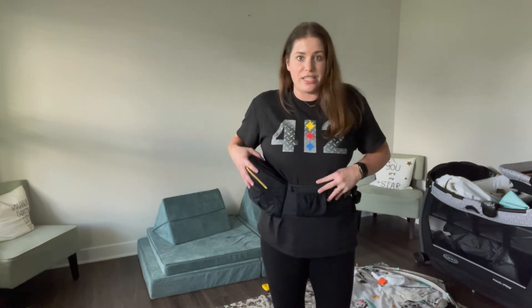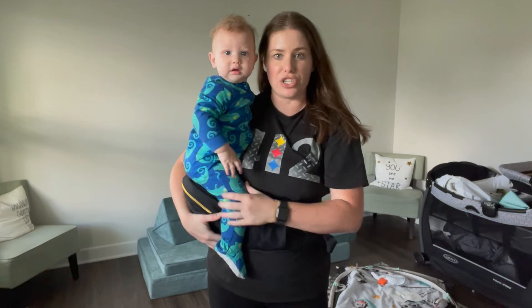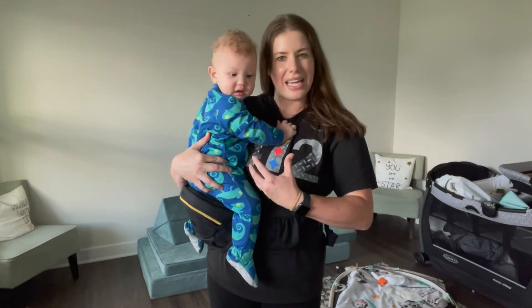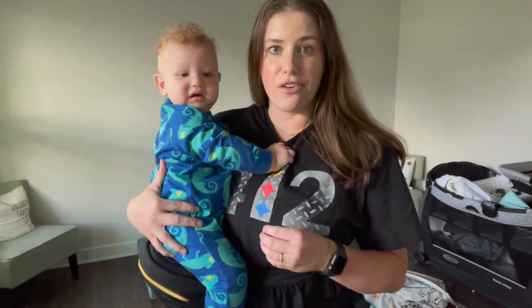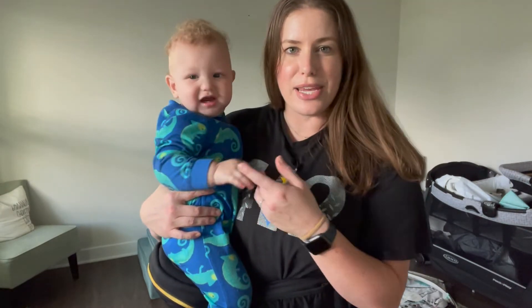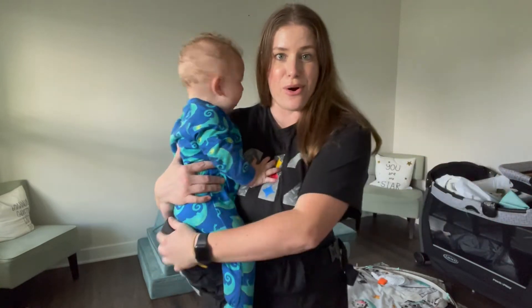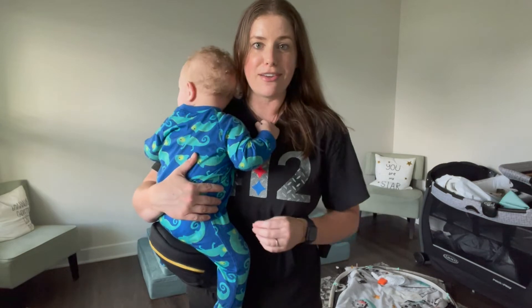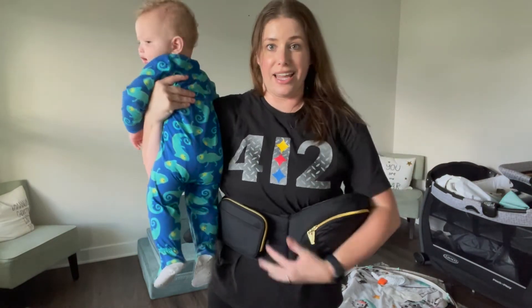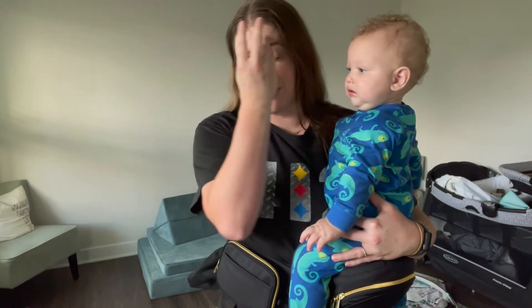I pick him up, put him on, and adjust if it feels like it's sagging too much. I like positioning him a little bit more forward so I rotate it slightly. A lot of the weight is right here on the waistband versus on my hips. I've taken this to story time at the library, a play place where my toddler was running around for two hours, and a few stores. I've also just been keeping it in the car for whenever I need it.